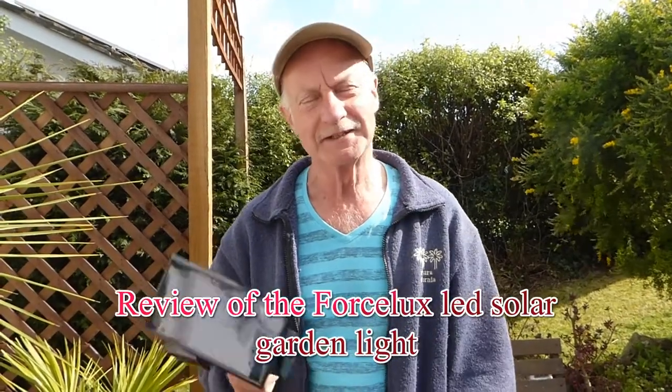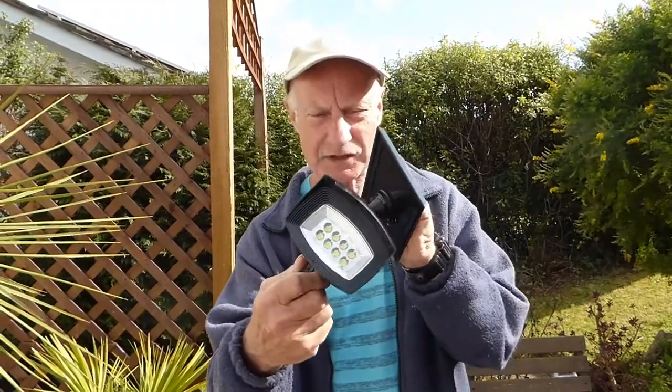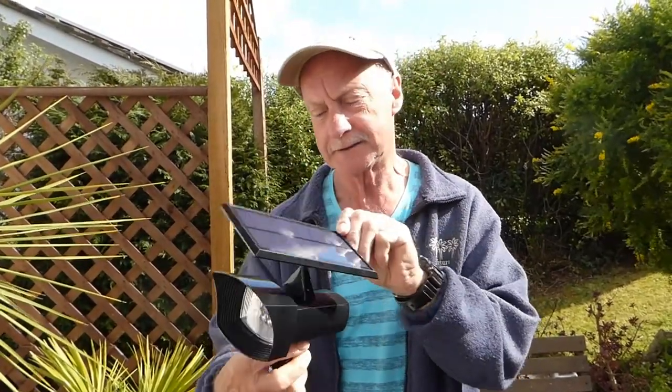Hi everyone, welcome along. Today I'm going to do a review of this solar light — a nice garden light. It can be mounted on the wall or stuck in the ground, and it's been sent to me by a firm called Fulcelux.